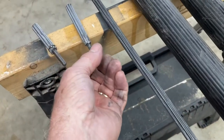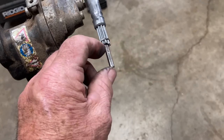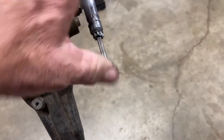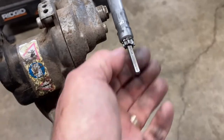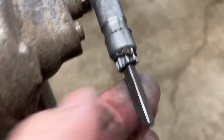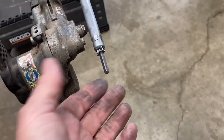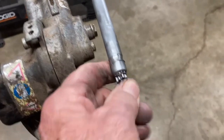I also did another one — I thought of another idea. The same thing: I had to grind it and get it to fit in and slide it in. And then I grooved it all the way around with a grinder and put a piece of wire on there and twisted it shut. And that seems to be working as well. So they both work. I can't argue with it at the moment, although that shaft's about shot.